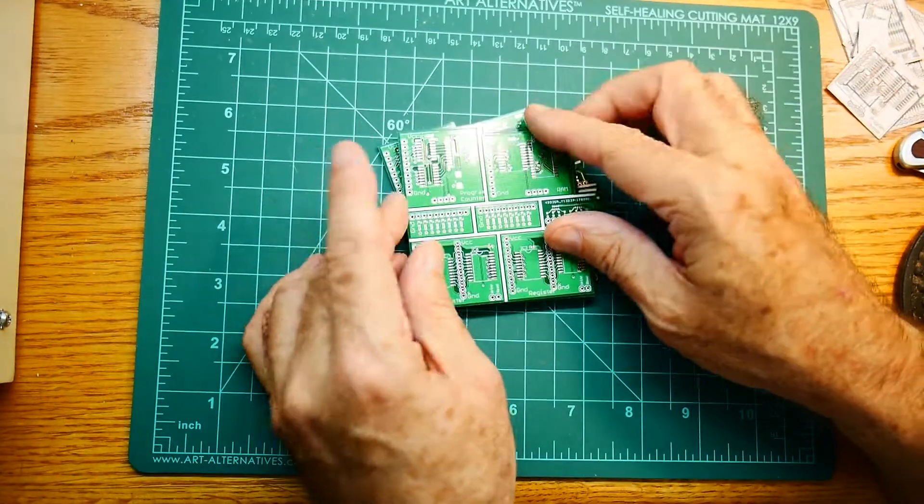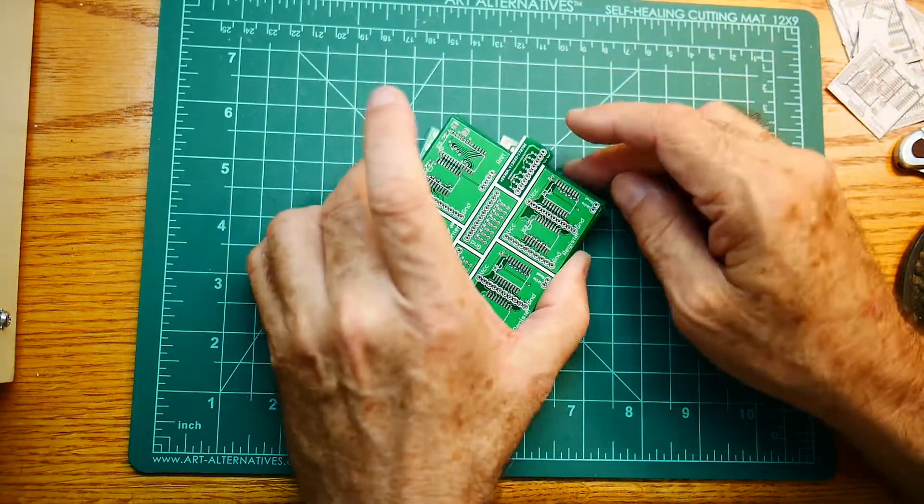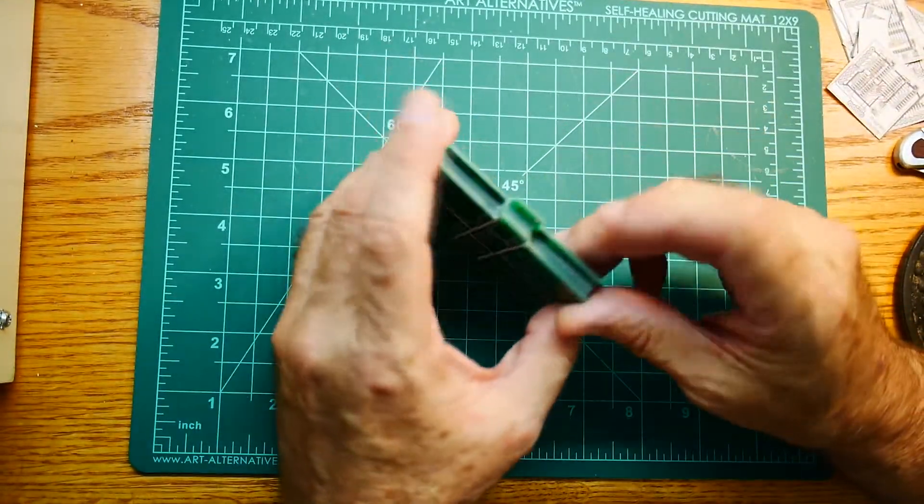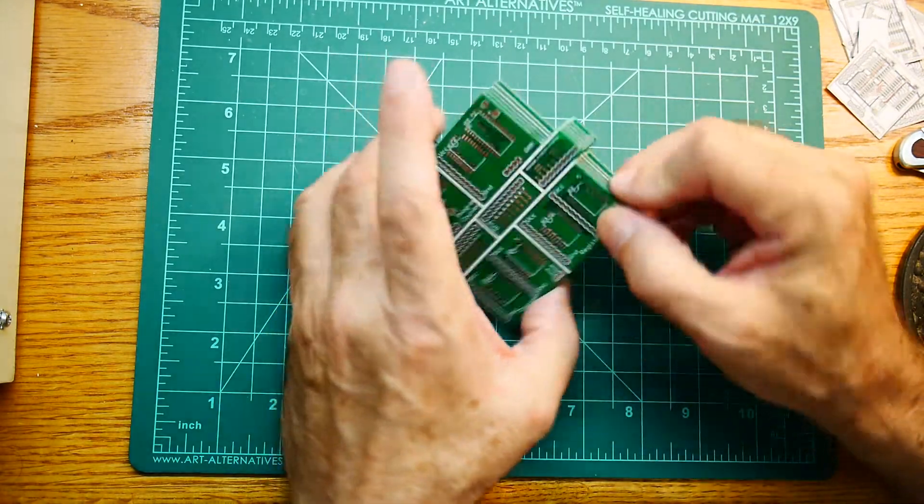It came very fast. I paid for five boards and they gave me six, which is great. Sometimes you always get an extra one if they don't screw up.